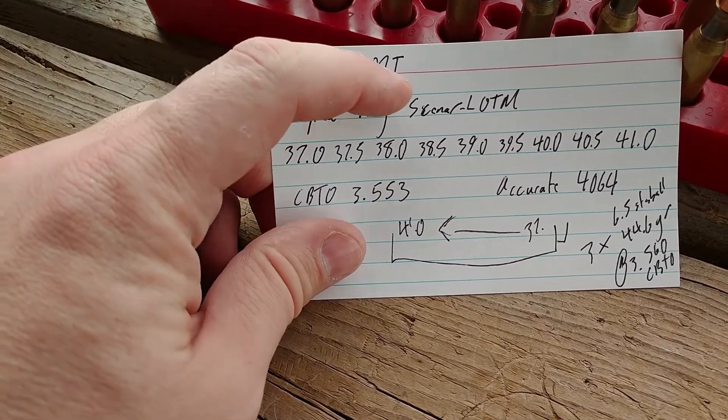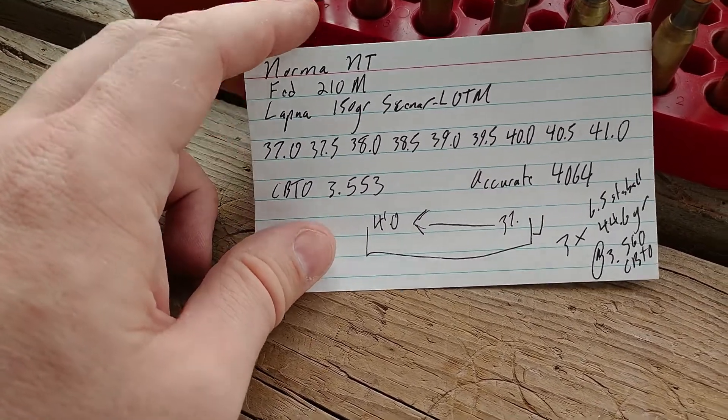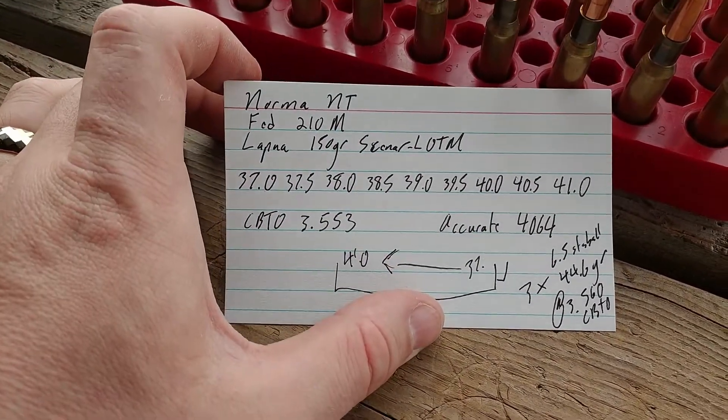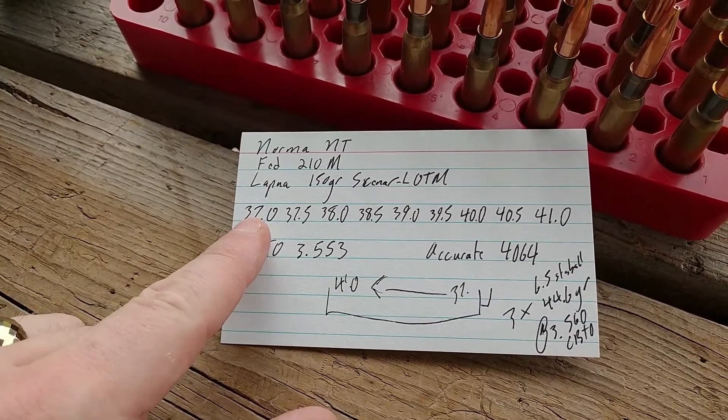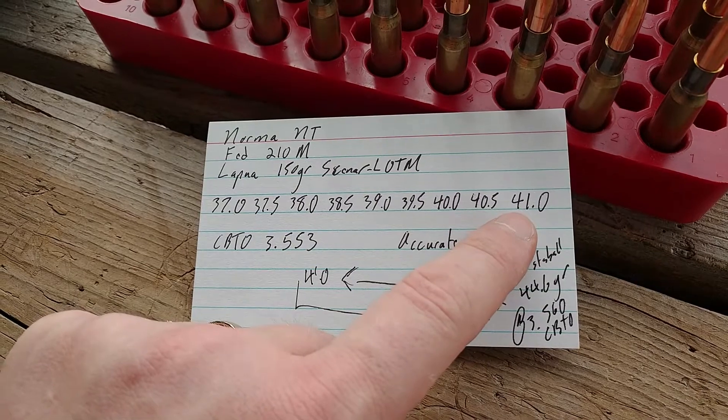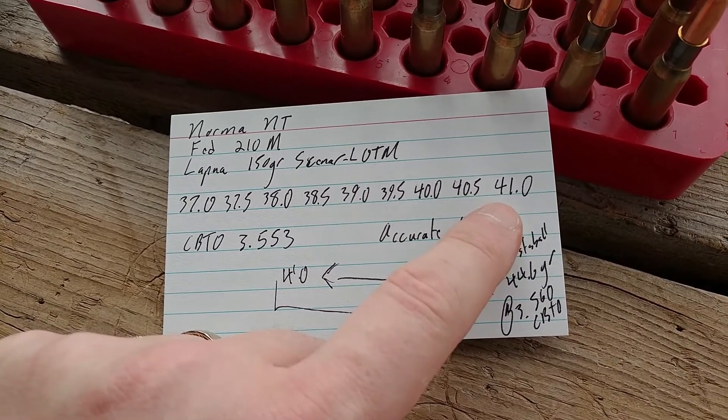The 150 grain Lapua OTM bullets are propelled by Accurate 4064, and we're going from the minimum charge all the way up to 41 grains, which I think is one grain above max.